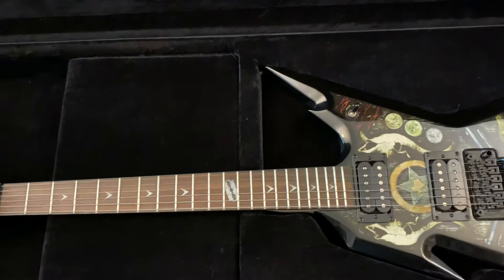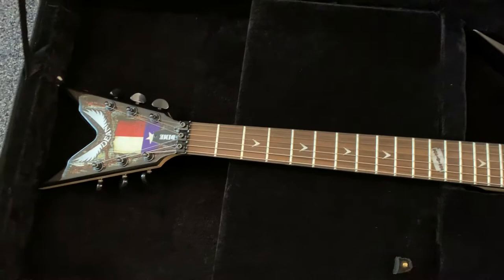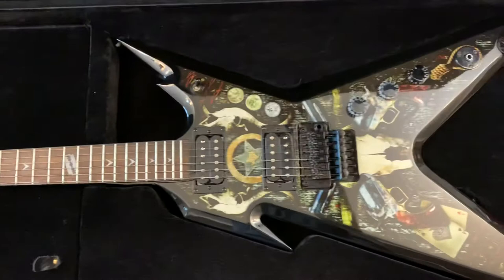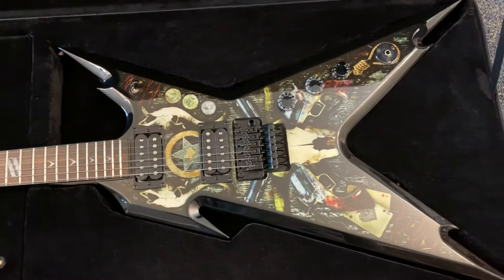I just tuned it to E flat for the guy that's coming to buy it. I got an offer I couldn't pass up, and I figured I'll let somebody else take this who's actually going to play it instead of it sitting in a case. I don't know what year this came out — it's probably four or five years old at least. The finish is no longer available.